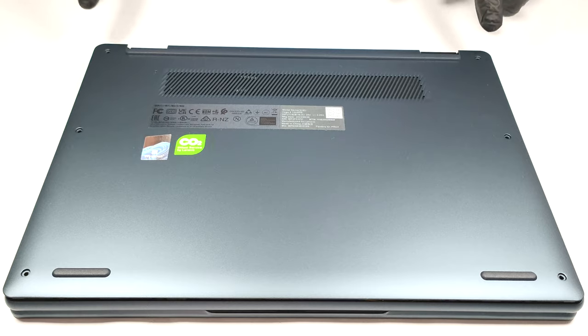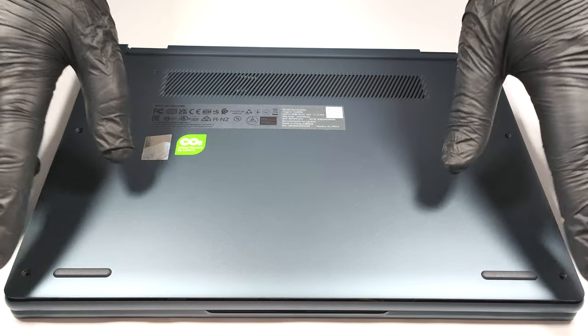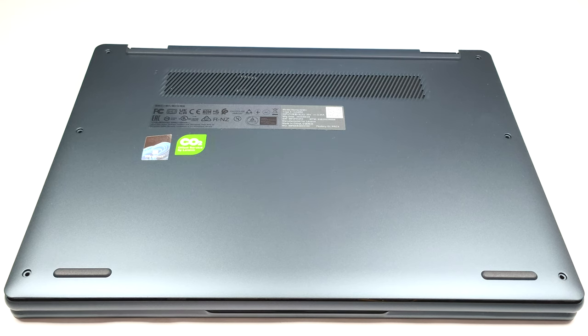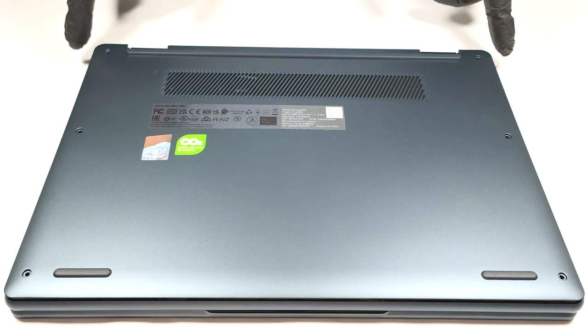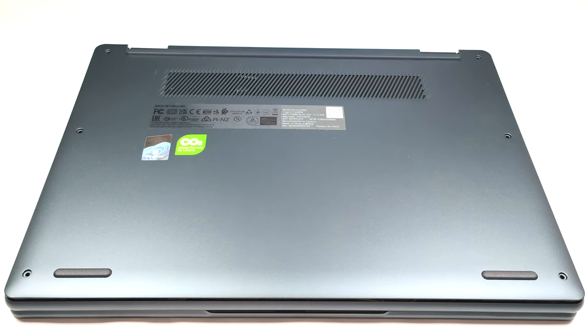If you want to remove the bottom panel, you have to undo six Phillips head screws. After that, you can pop up the panel with a plastic pry tool. There is a tiny bit more space between the plate and chassis in the top two corners, so you can start lifting the panel from there.